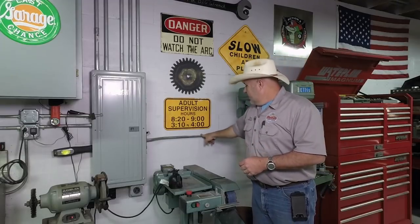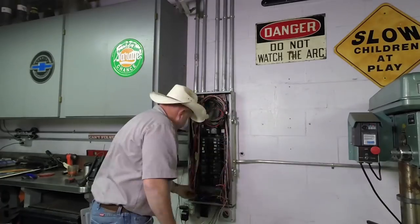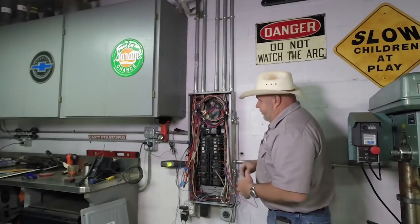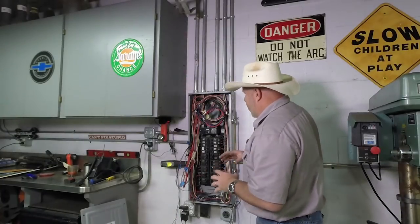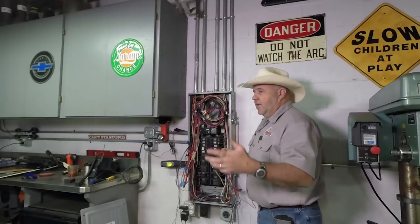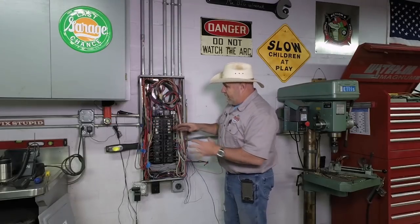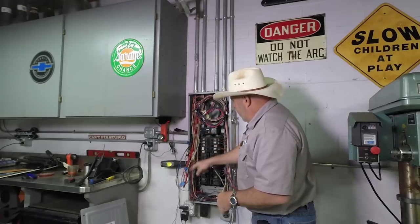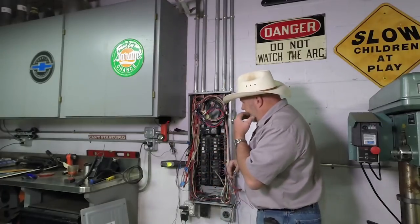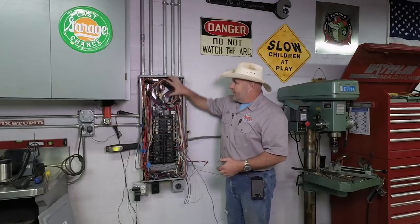I'm going to have to pull this piece of conduit loose from the junction box, which means I'll lose all the circuits on this wall temporarily — but we'll reconnect them into the three-phase panel. It does look like a bit of a mess here, and it is. I like wires laid out neat, a lot like Stan Zinkowski does his boxes, but when laying this setup out I wasn't sure how everything was going to terminate. So every wire has enough length that if I need to move a breaker to the other side I still have enough wire to reach.